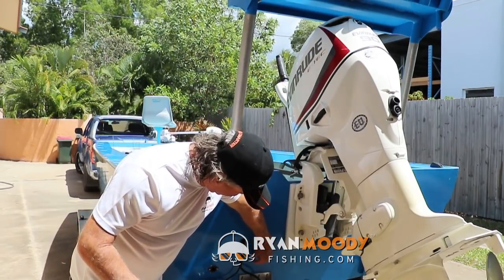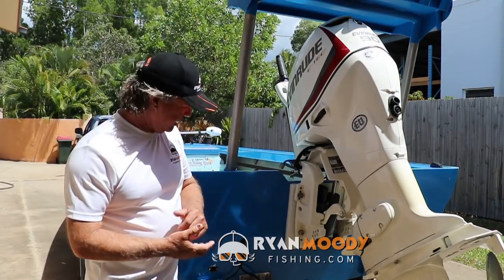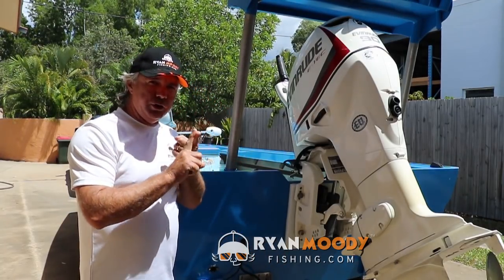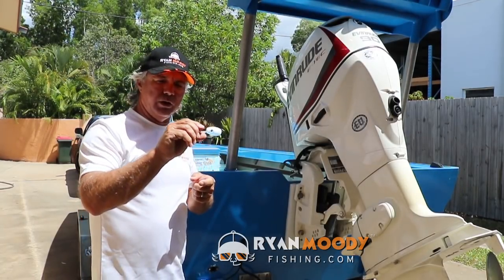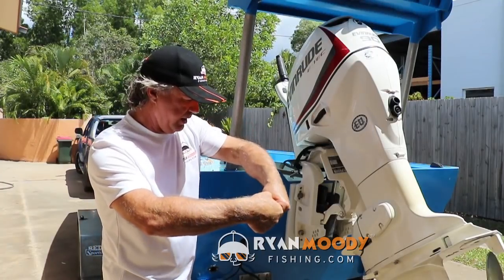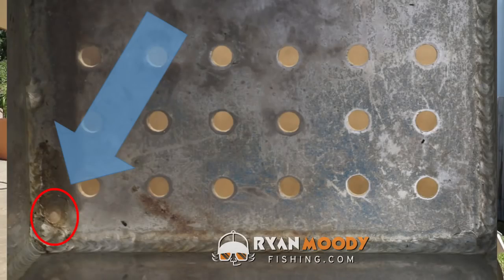By drilling them straight up and down, when you're running along at 20 or 30 knots, as the water passes under your hull it touches those holes and creates bubbles, effectively aerating the water as you go. When you pull up at your fishing spot, the natural sloshing of the boat allows new aerated water to come in and old water to flush out. You can also drill holes in the back of the boat just below the waterline so water flushes out while traveling.